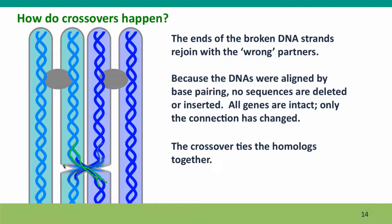Now the homologues are tied together by this crossing over of the connection. You'll often see incorrectly in drawings the blue chromosome moved over here and the light blue chromosome moved over here — that doesn't happen. All that moves is the connection; the sister chromatids stay where they were, but the connection between them has switched over. All the genes are intact. No sequences have been lost or gained at the point of rejoining, because it's mediated by base pairing — even though it's with the wrong partner, it's still with homologous sequences.